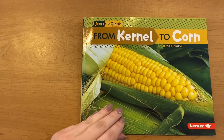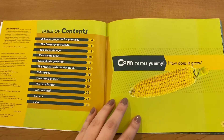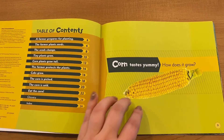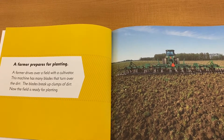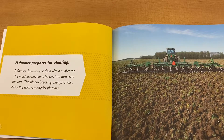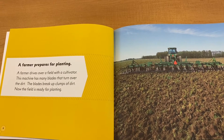Let's get started. From Kernel to Corn by Robin Nelson: corn tastes yummy — how does it grow? A farmer prepares for planting. A farmer drives over a field with a cultivator. This machine has many blades that turn over the dirt. The blades break up clumps of dirt. Now the field is ready for planting.